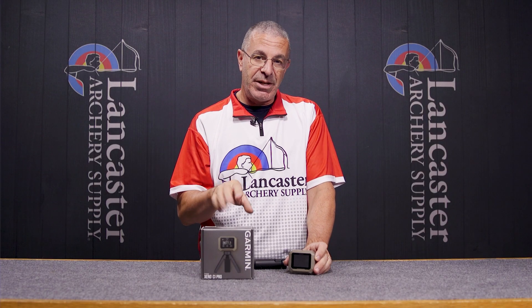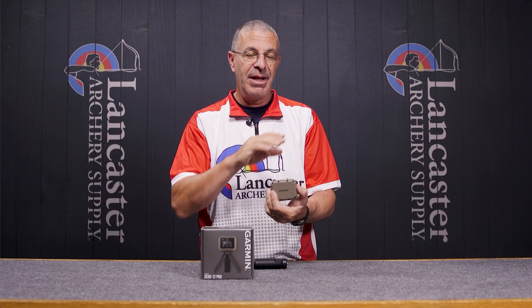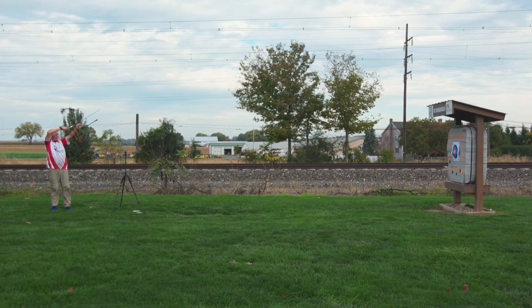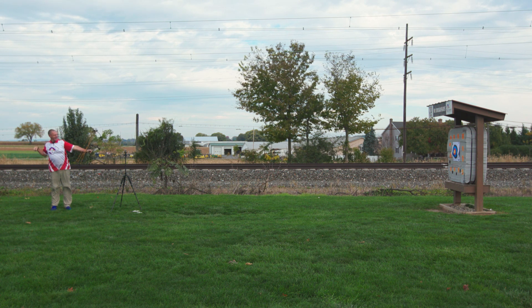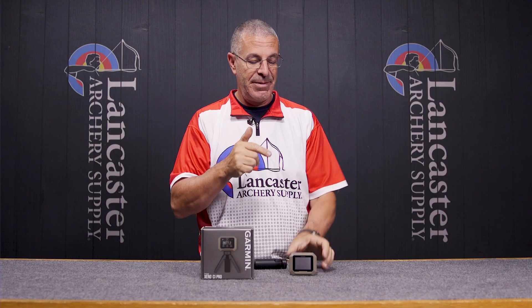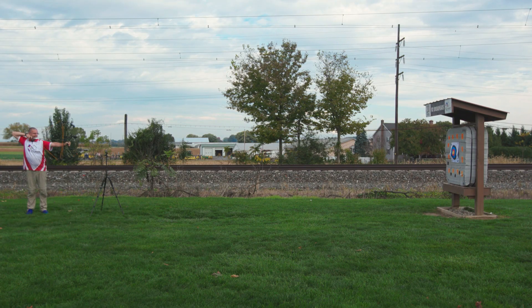In the printed instructions that come with this device, it states you should have a minimum of 20 yards behind the device to the target — that's for firearms. When you go to the online instructions, it tells you you need a minimum of 4 yards for archery. However, if you can back that up a little bit to about 8, 9, or 10 yards, you're going to get better, more consistent readouts. This device uses radar — it's not like the old chronographs where you're shooting through two bands of light. If you can get it backed up so it has more distance to read, I found I got better, more consistent data at about 8 to 10 yards.